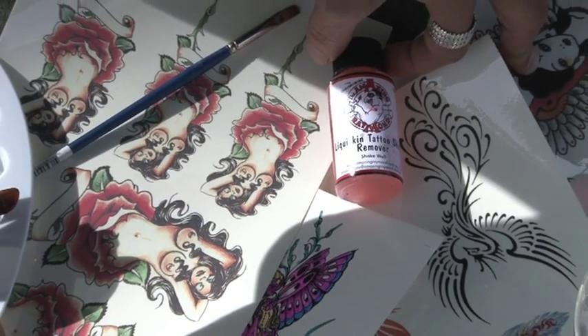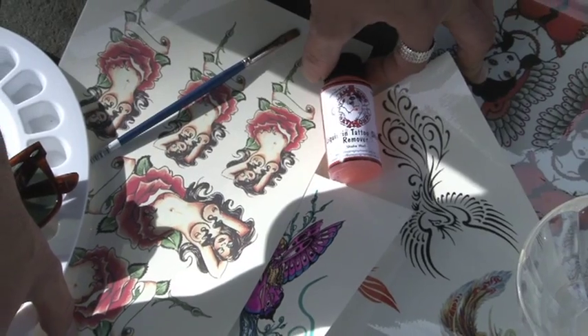Papers come in a set: the paper that you actually put through the printer, and the adhesive sheet that goes over the printed image, ready for you to create your own temporary tattoos.